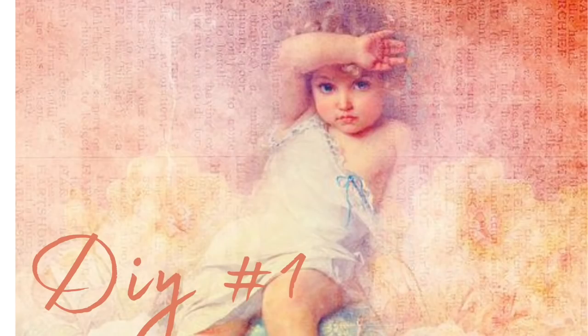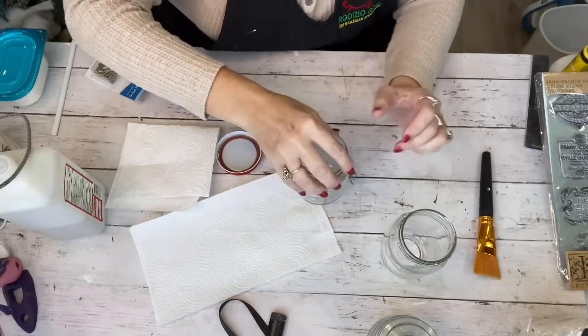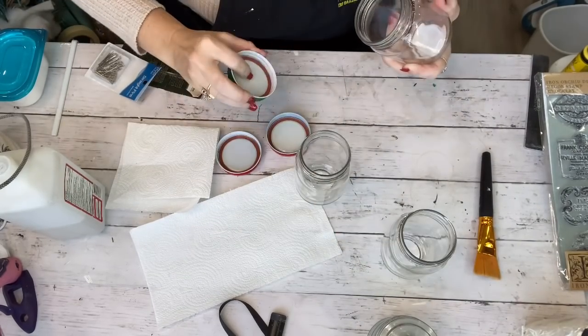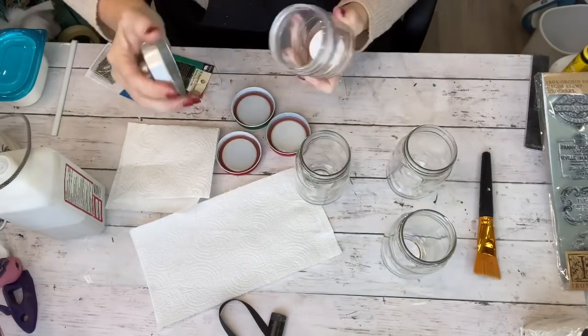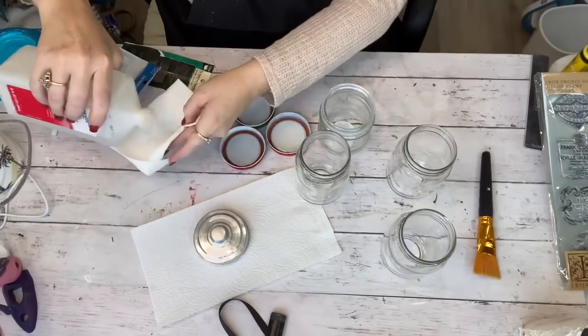For the first DIY we're going to start painting our mason jars. It doesn't matter what type of mason jar or glass jar you have — you're going to have to clean it inside and out with alcohol. Just wipe it down with a paper towel really well and it gets any smudges or prints off.